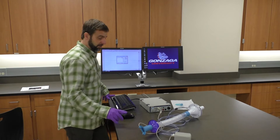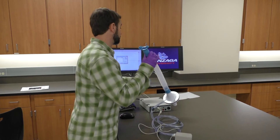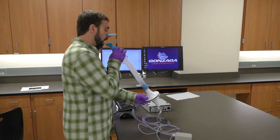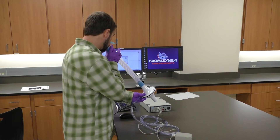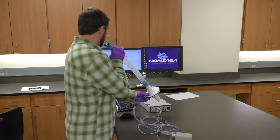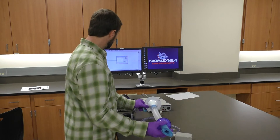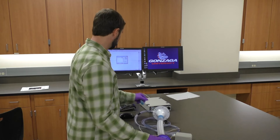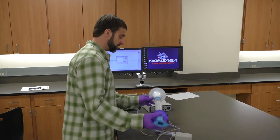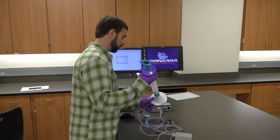We want to check that we're getting deflection in the right direction. When I exhale there should be a downward deflection, and when I inhale there should be an upward deflection — exhale first, then inhale. When I tested it, exhaling went up and inhaling went down, so I'm going to click 'invert' to fix this. The other fix is to switch the blue adapter to the other side of the flow head; either works equally well.